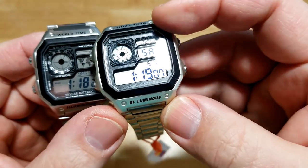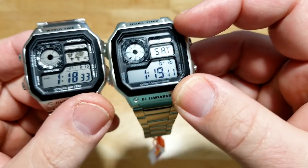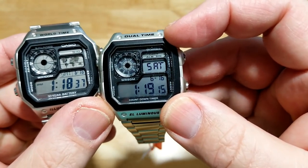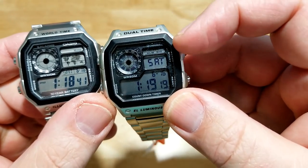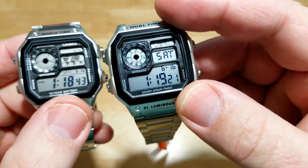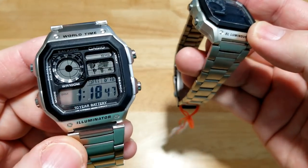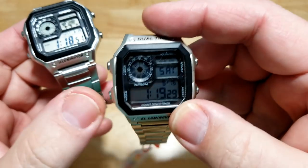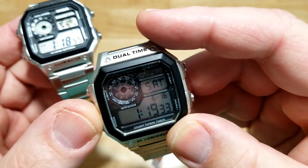Up here you have the LCD segment, which is pretty much the same on both — it shows whether you have the alarm or signal function on, which chimes every hour. The middle section is different because the Casio shows a world map and displays what time zone you're in and different world times. The Sekme does not have world time — it just has dual time, which I'll show in a minute.